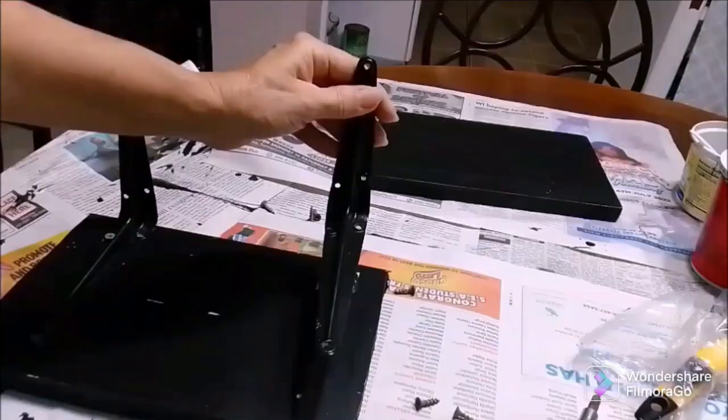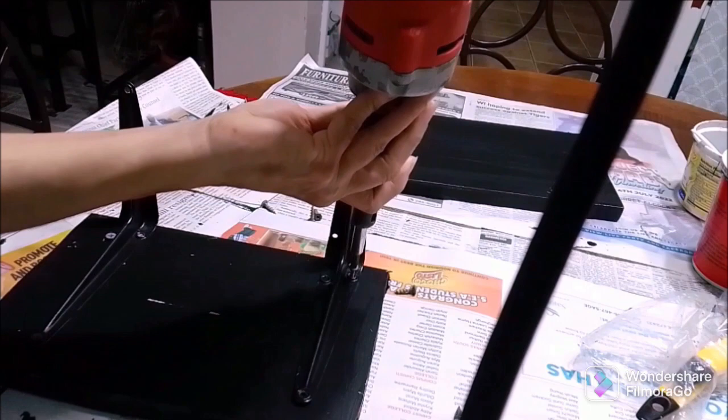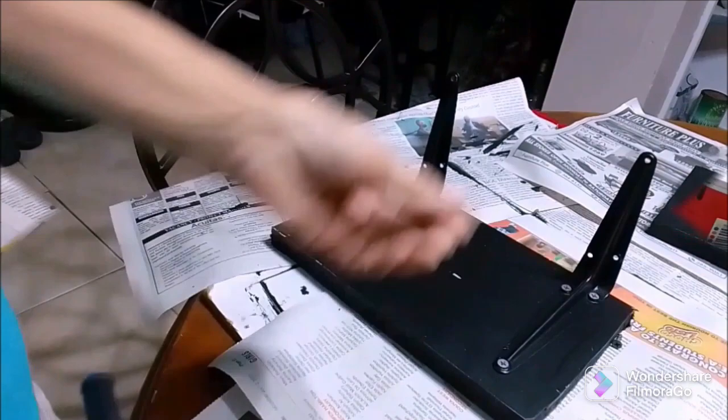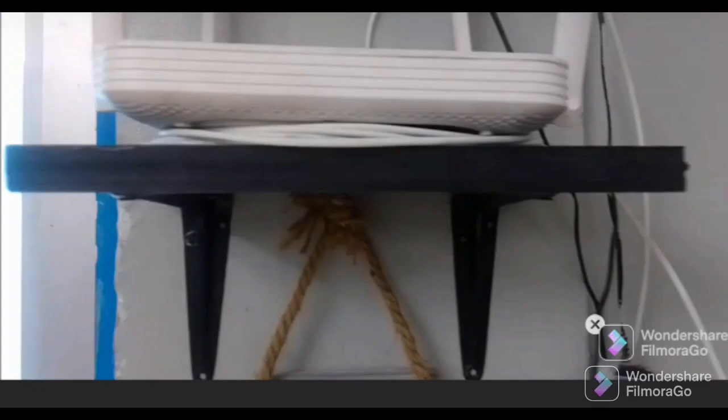I'm screwing the wall angles on the underside. One shelf goes just as you enter the front door entrance — that one is for the Wi-Fi. Another one is going in the toilet area to hold a napkin holder and some decoration. Here is how it's looking at the shop — we still have some fine-tuning to do.